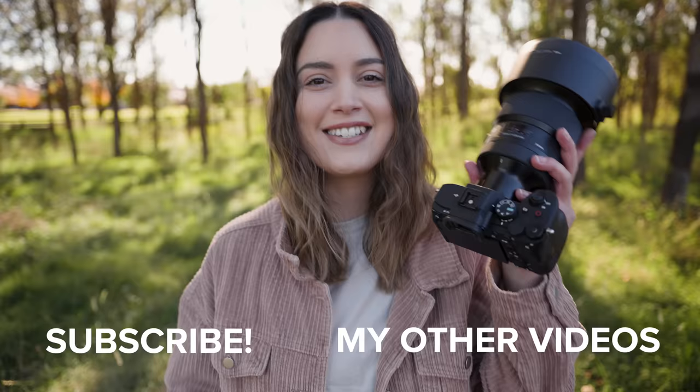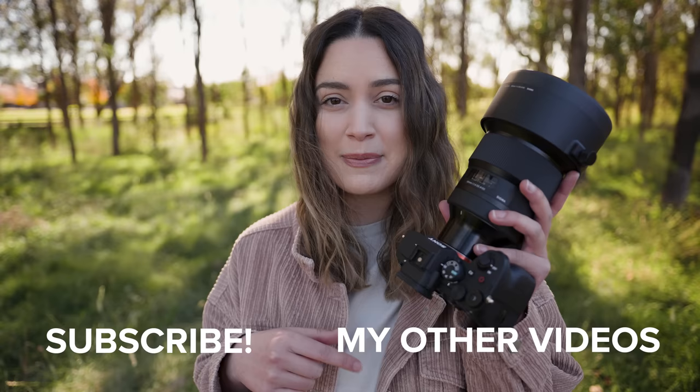So that is all I have for today's photo shoot. It was so dreamy, so beautiful. I'd love to know which ones are your favourite photos down in the comments below, and what you think of this lens as well. But as always, thank you so much for watching. I make new videos every single week, so I will see you all next time. Bye!